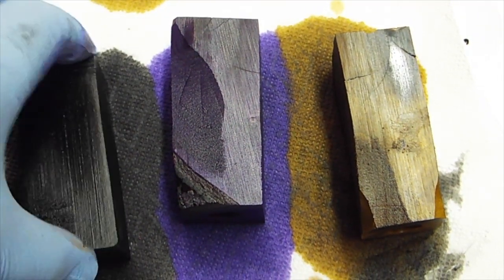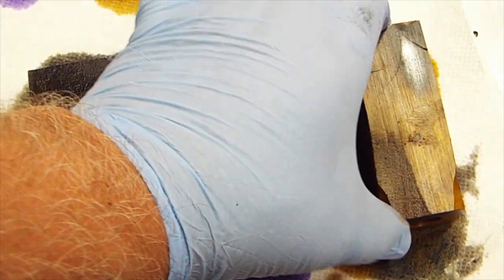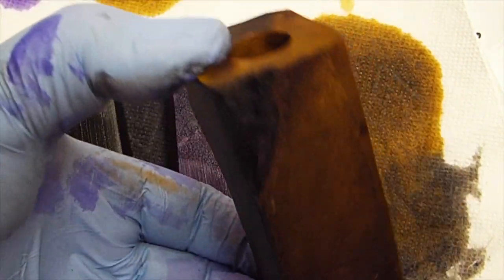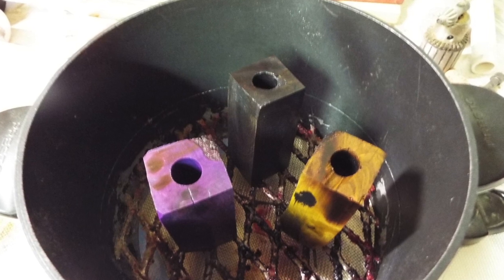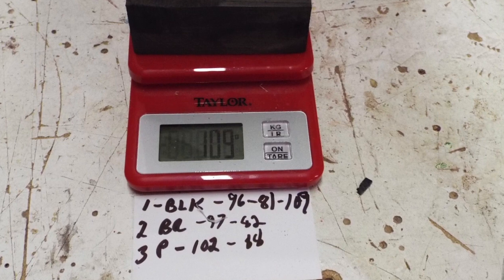I drill them before I stabilize them. That way, if there are any cracks or anything in them, after they're stabilized I can fill them. Here they are in my little Presto cooker — I baked them. You can notice there's no residue on the bottom.